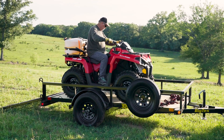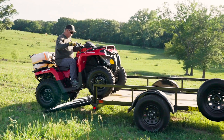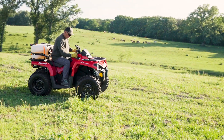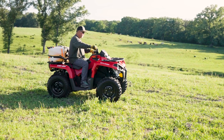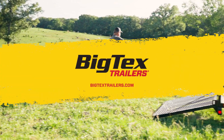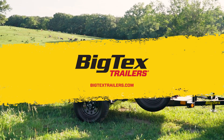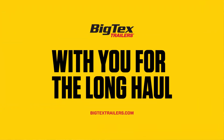Best of all, the 30SA is built with the same quality and attention to detail that has made BigTex the number one professional-grade trailer manufacturer in America. You can trust that this utility trailer will stand the test of time. Visit BigTexTrailers.com today to learn more about the 30SA, locate your nearest BigTex dealer, and see why BigTex is with you for the long haul.